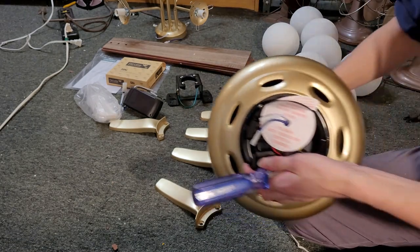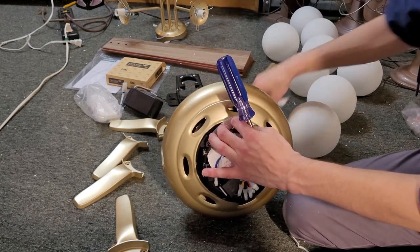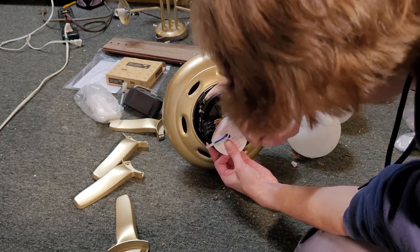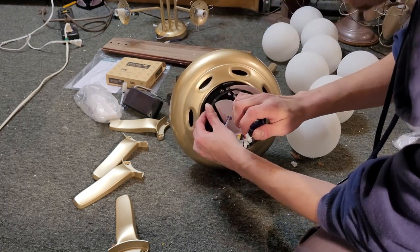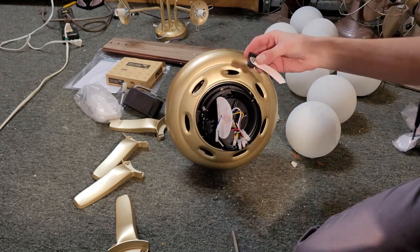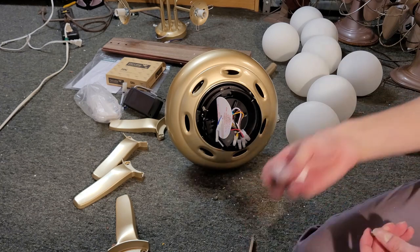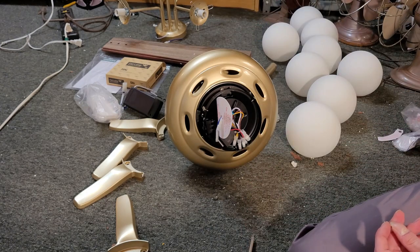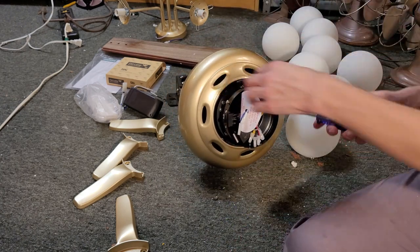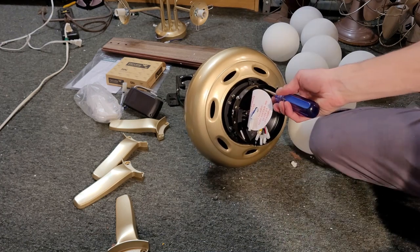Now the next thing I'm going to do is remove the shipping blocks. I'm going to remove these so they don't get scratched up. There is a space in the upper nose that allows you to unscrew them. Save these screws because these are what you'll use to mount the blades. The shipping blocks you don't have to save. There are three shipping blocks total.